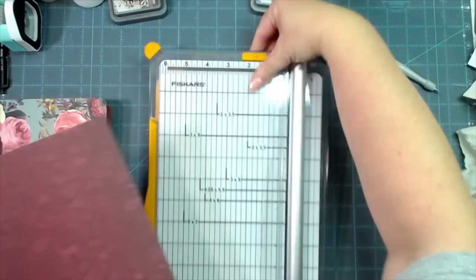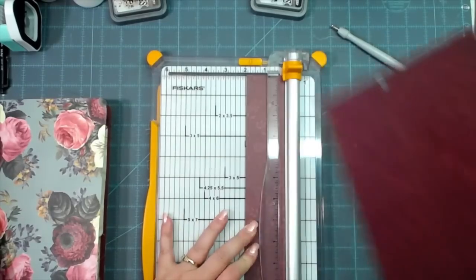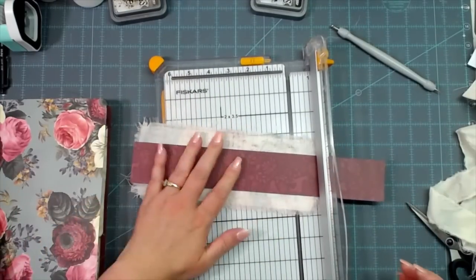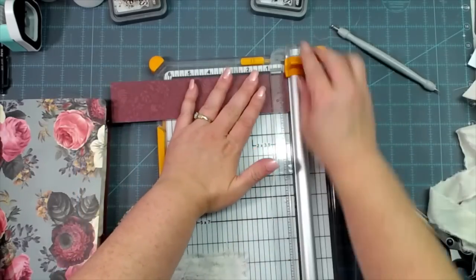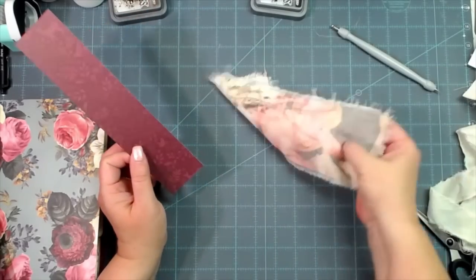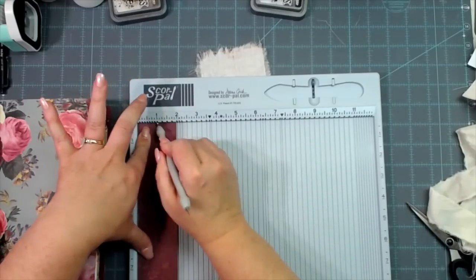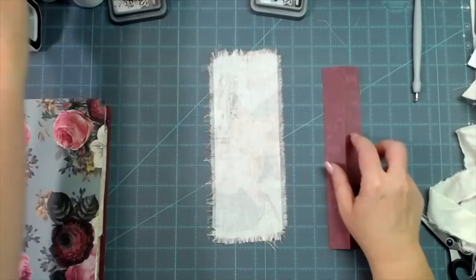I'm going to cut a two-inch strip of cardstock to go back behind that fabric and trim it down to the size of my fabric — not going to the frayed parts. Then I'm going to fold this in half. It's a two-inch piece, so I'm going to score it at one inch. Then I'm going to use fabric glue and glue that down to my fabric.